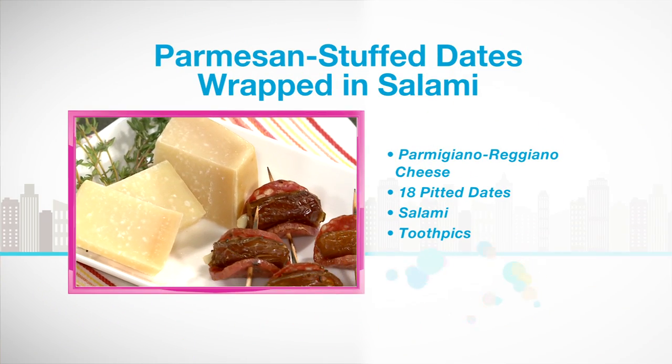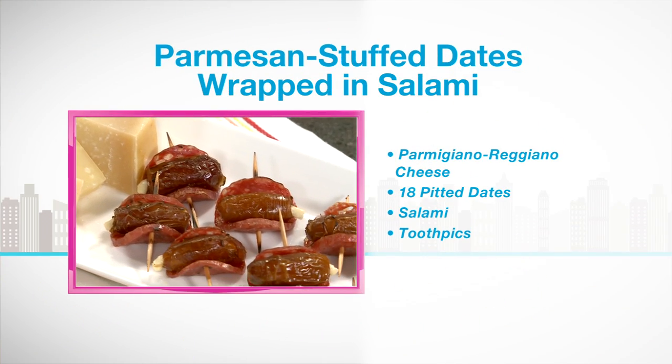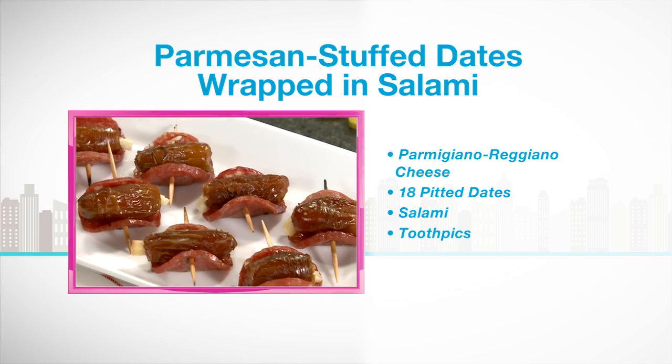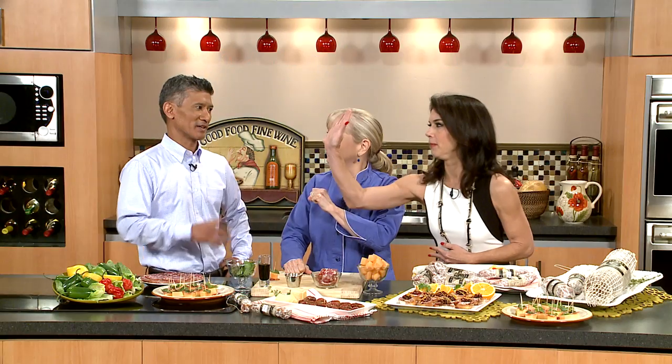This I love — this is served hot. It's a date stuffed with Parmigiano-Reggiano wrapped with hot soprassata. There's a hot one! Which happens to be Michael's absolute favorite. And then you just bake it and it all becomes sort of a yummy oozy thing together.